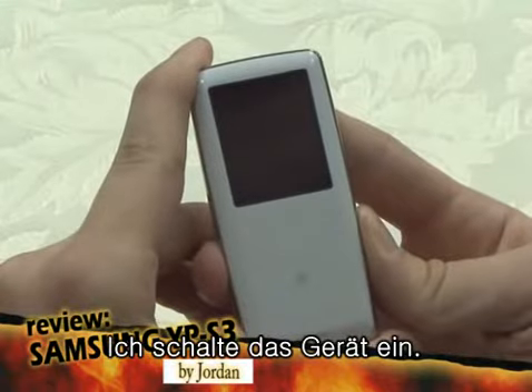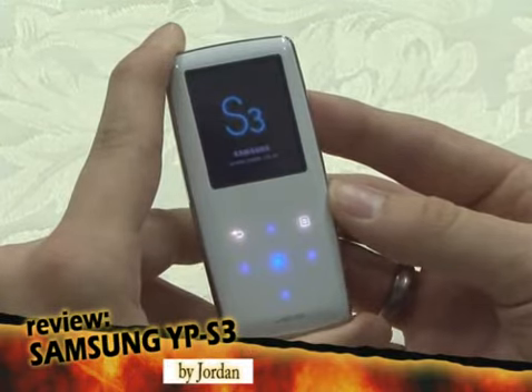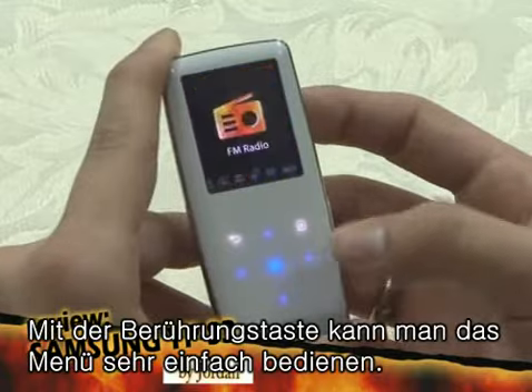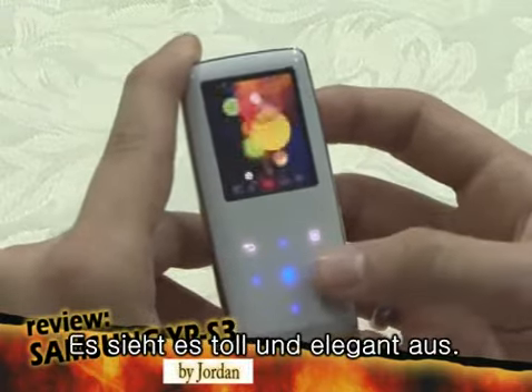Now let's power on the S3. You can easily manipulate the menu with the touch buttons. Three menu designs are provided, and here the sparkling design was chosen and applied. It looks gorgeous and clean.